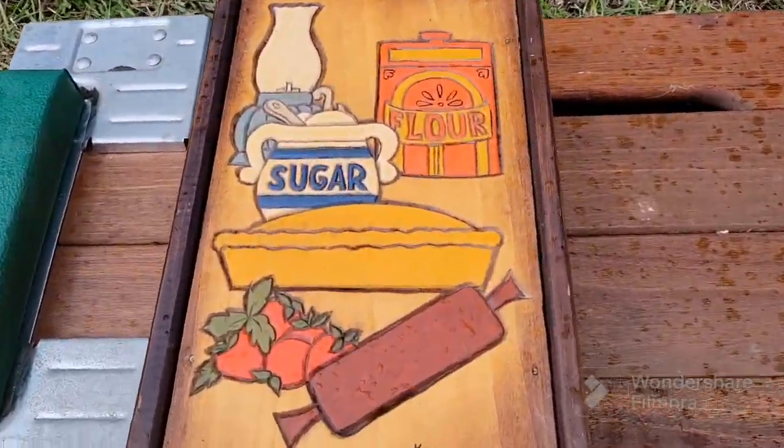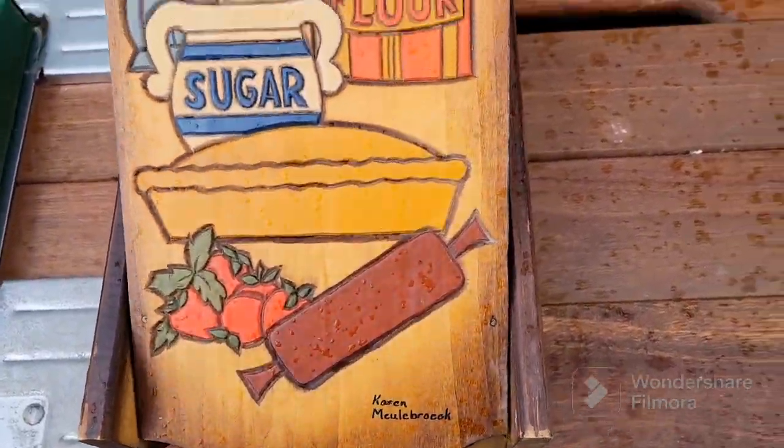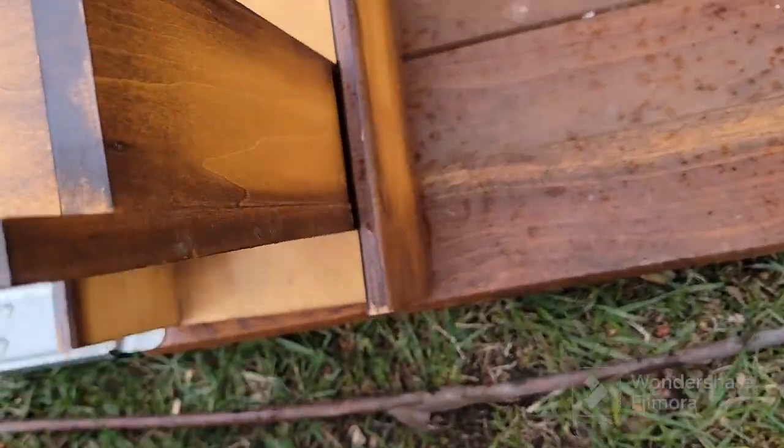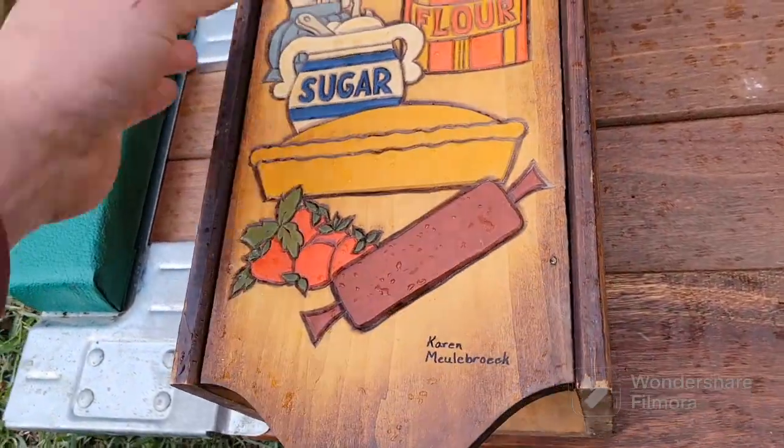Here's a neat box for the kitchen. I'm not sure what it's for, but I think it's for recipes maybe. It's just really weird the way it opens — I've never seen anything quite like that before.